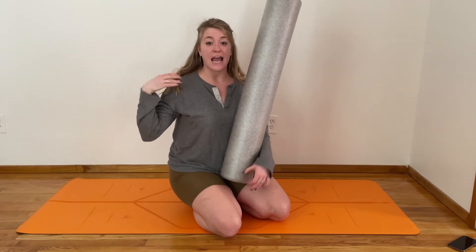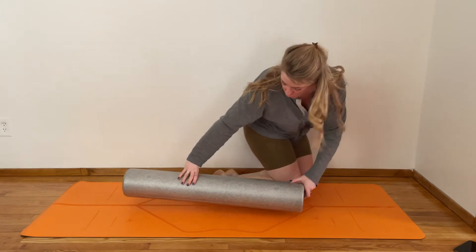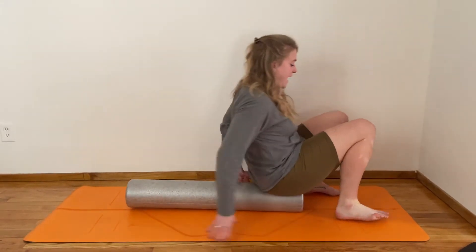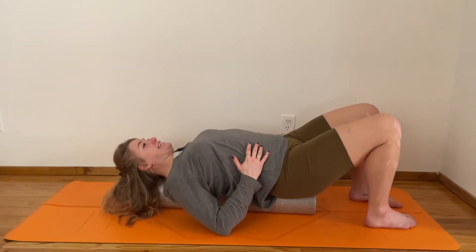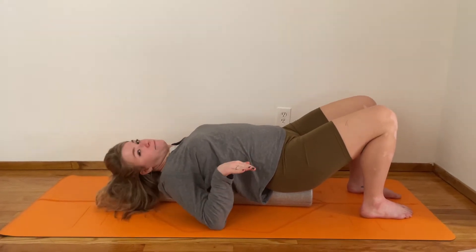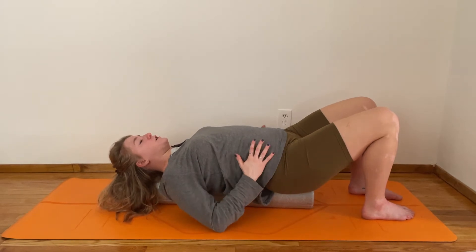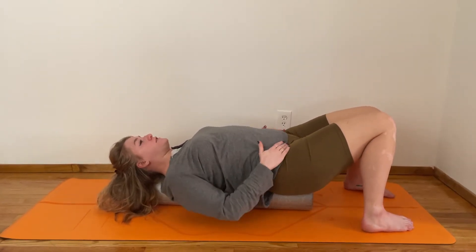As we start to focus on arms this week, lay your foam roller so it's running the long way, sitting in the center of your mat or space. Set your butt up onto one end and lean back. When you get down onto your back, take a second to make sure you feel centered on the foam roller. I like my feet to come a little lighter and let my knees knock in just a little so that the front of my hips can feel pretty soft.